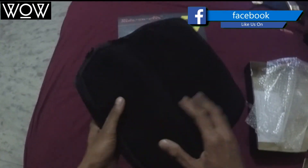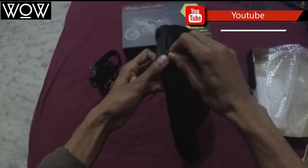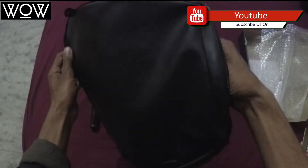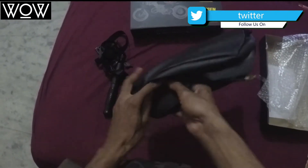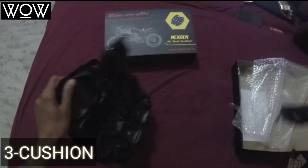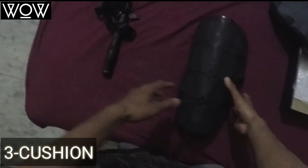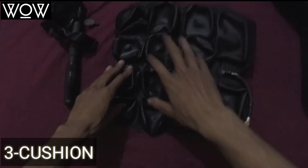So this is the cover and this is the main cushion — designed to protect your bum during long rides. This is the part that gets filled with air, and this is the valve plug that you fill using the pump.